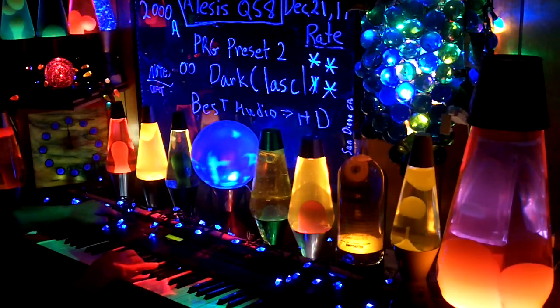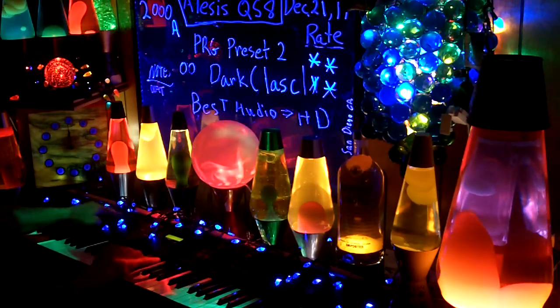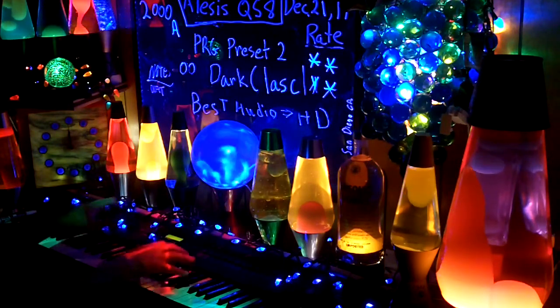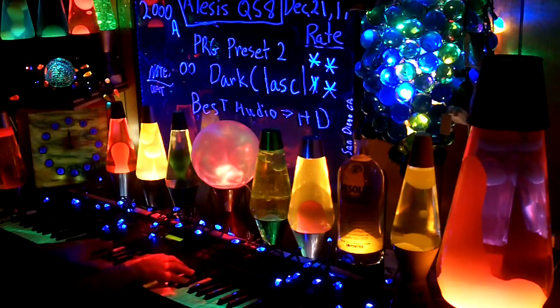B controller doesn't apply. C does not work. D — I played with a little D, or a little off. A little D down from the top. A little D. B controller.